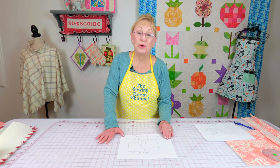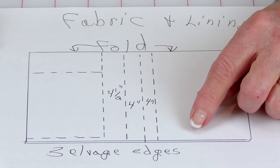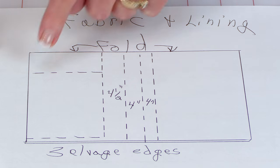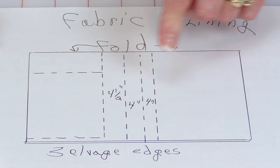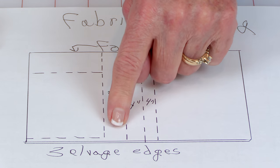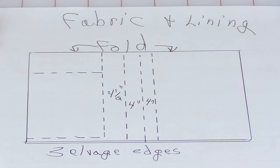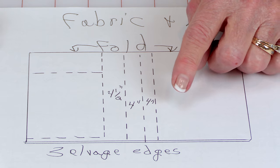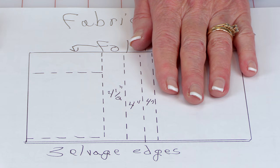This is a suggested layout to cut your fabric for the outside of the bag and your lining. You want to have your fabric folded in half with the selvedge edges together. Right in here is where you cut out your larger pieces for the front and back. Over here you're going to cut out the strip for the gusset — that's the piece that goes along the side and along the bottom. Then you cut out two strips for your straps.